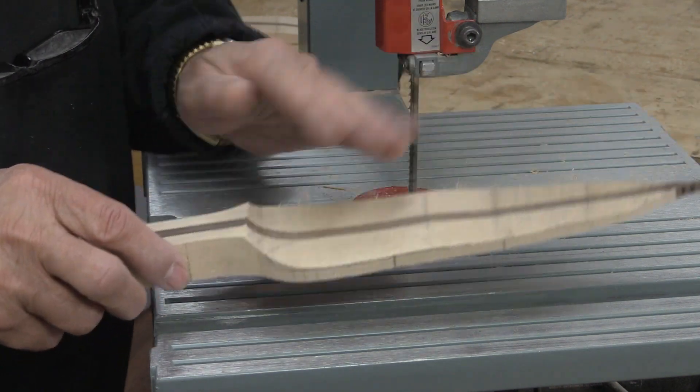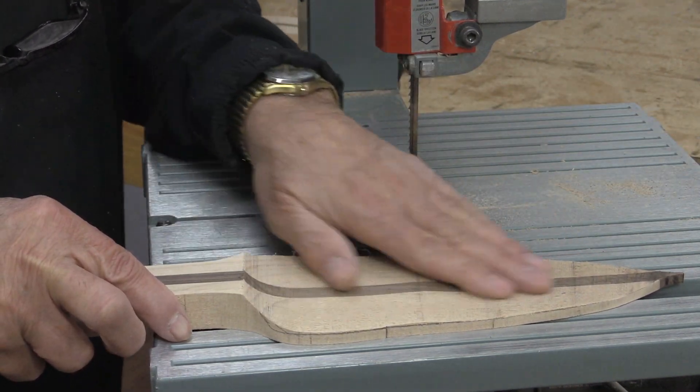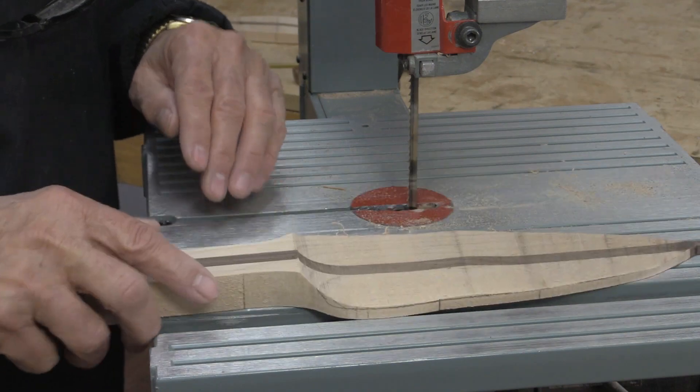There we go, that turned out alright. It's a little bit uneven but a little bit of sanding will fix all that up. Let's get on with the knife.